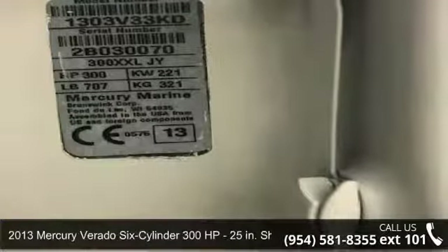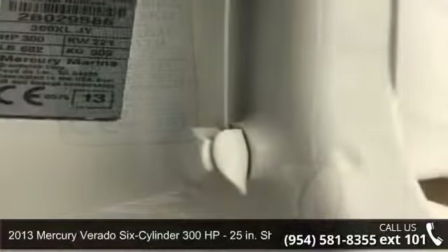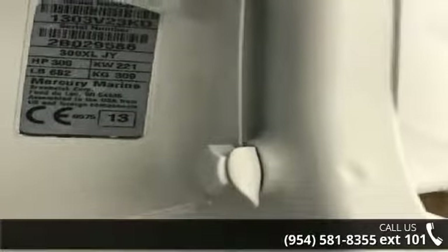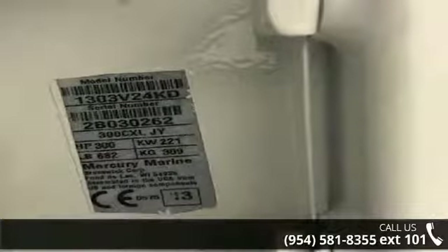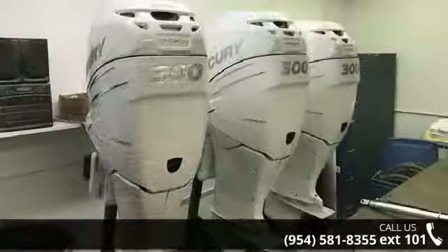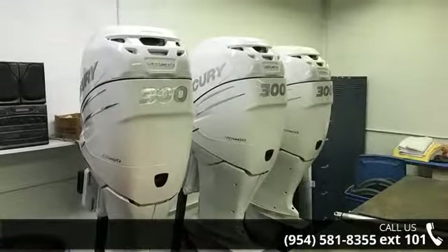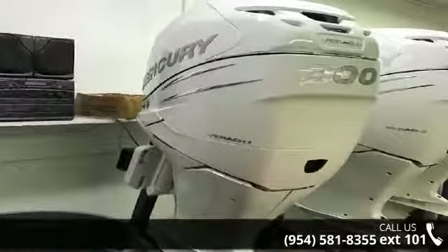Up for sale is a 2013 Mercury Verado 6-cylinder 300 horsepower, 25-inch shaft. If you are looking for a reliable watercraft, this might be the one. Quality construction is an important factor when considering a boat purchase. Follow the link in the description below to learn more about this vessel's features. Adventure awaits.